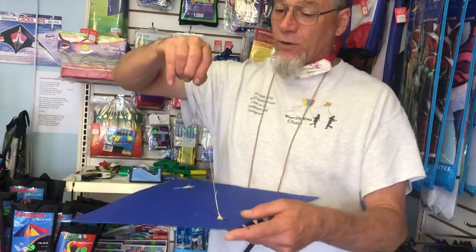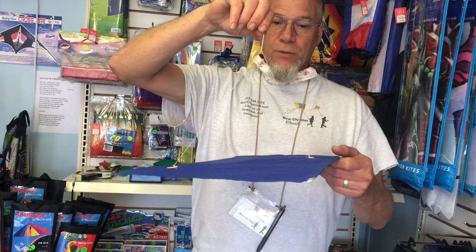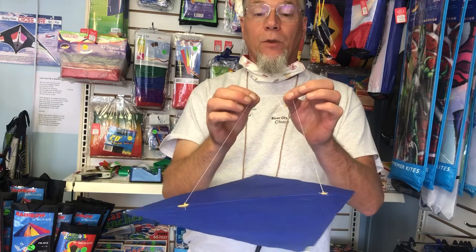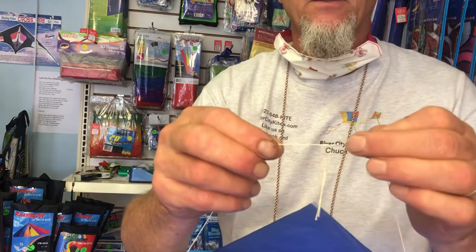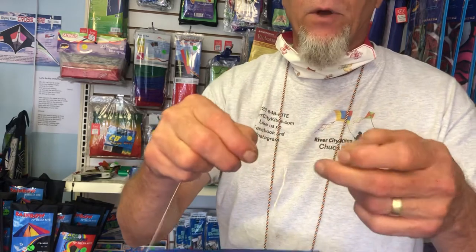There are a few things you have to do to make them fly right. First of all, the angle that the kite hangs at — notice that angle over there. It's a very small angle. I can adjust that angle by pulling on the bridle on either side of this little knot. When I pull it, it unlocks. I can slide it any way I want to.